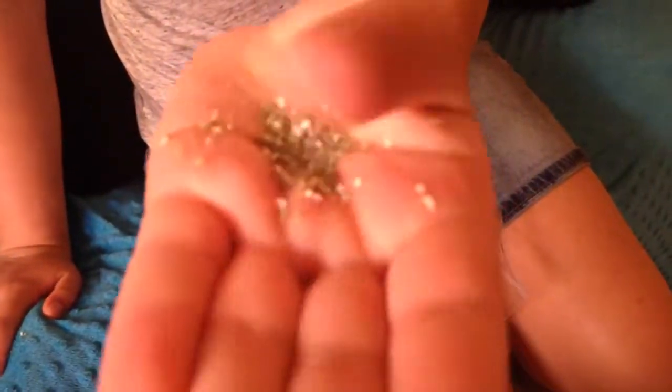Hey guys, it's me Kylie, and today we will be doing a DIY on calcium cover for snail food. This is what it looks like — I'll take it out of the baggie. It is eggshell and dog treats, and all of this is safe for snails. In fact, we've used it for a while now.